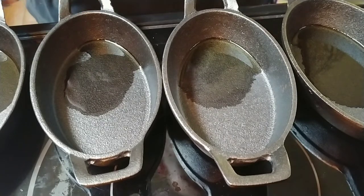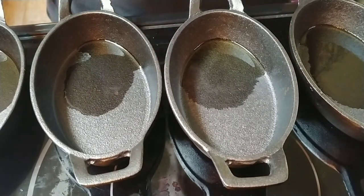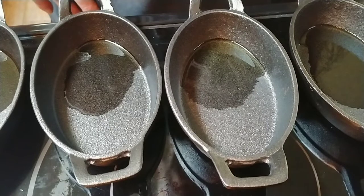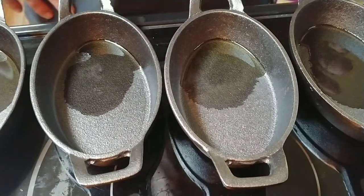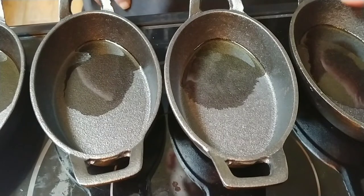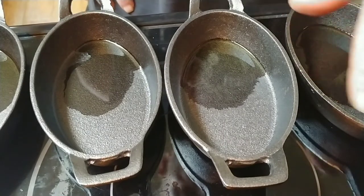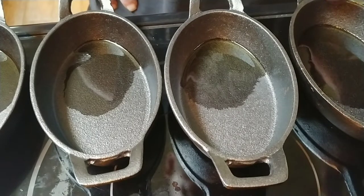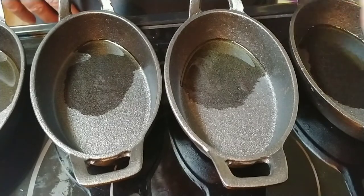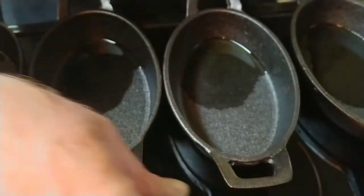And I got these little cast iron pieces. They're really supposed to be a serving tray, but I'm going to use them to make a bread recipe a little later on. They're relatively small — the actual inner part where you can put food is only about six inches long, about four inches wide, and about an inch and a half deep. Then they've got these little handles on the end.